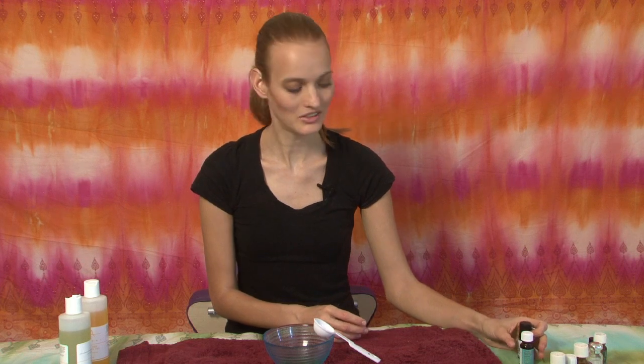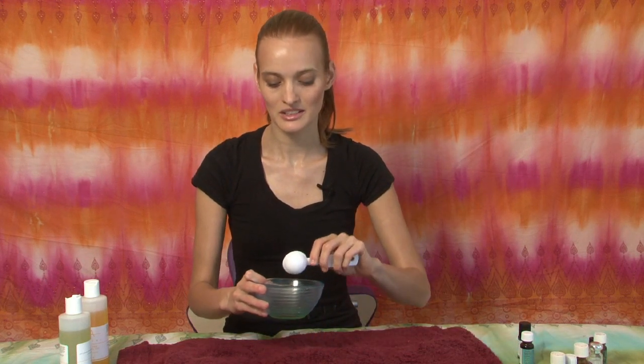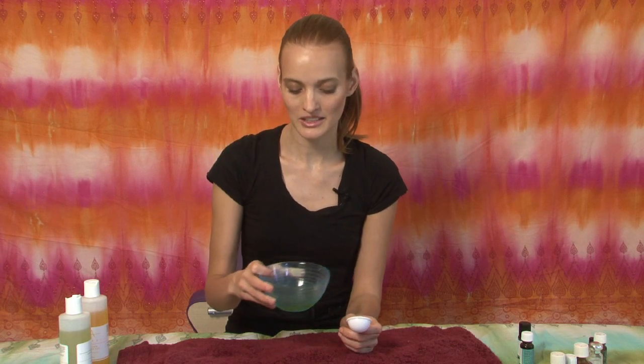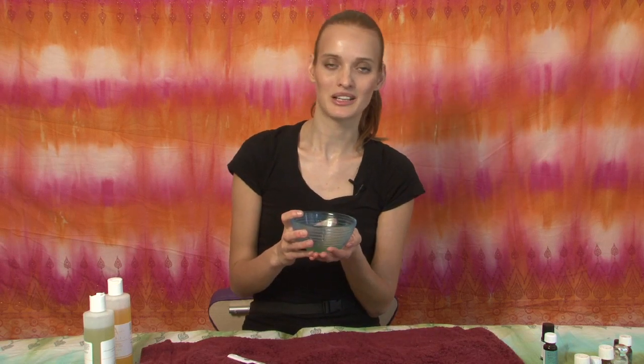So this is it — today we have orange and ginger. Orange is very relaxing, also refreshing. And ginger is warming and energizing. We blend it by circling in. You can smell to make sure it's the appropriate blend and that you like it. Sometimes you can add some more oils to make a proper balance. My name is Denka Satin and I just showed you some aromatherapy massage oil recipes.